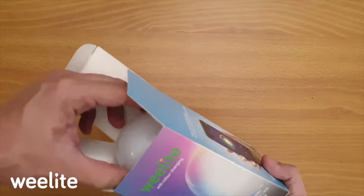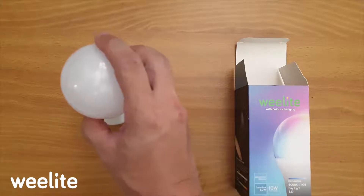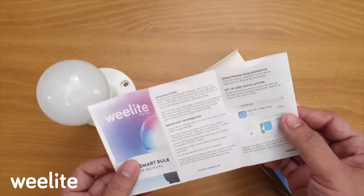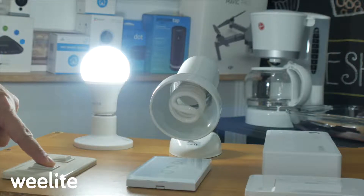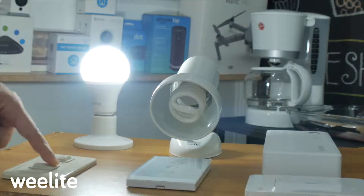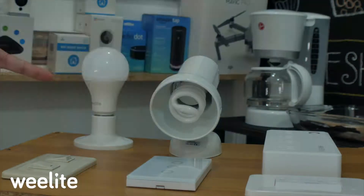Let's open it. Inside the Weelite box is the bulb and user manual. I'll also show you how to install it. Once you've installed the Weelite bulb, you need to switch it 3 times. Watch — one, two, three. Turn it off and on again, and you'll notice it starts blinking. When it blinks, it has been reset to factory default. At the same time, it's ready to be cleared and connected from your cellphone.